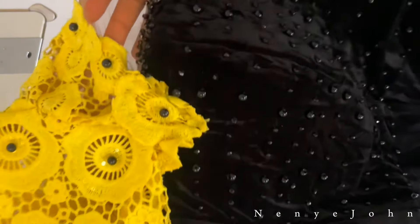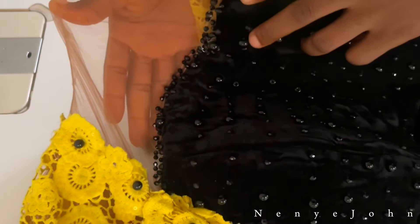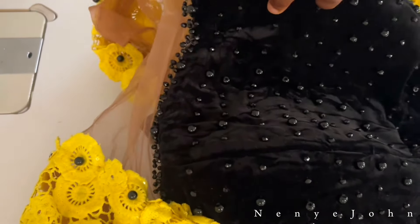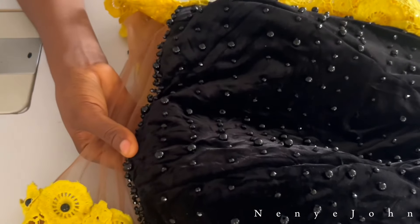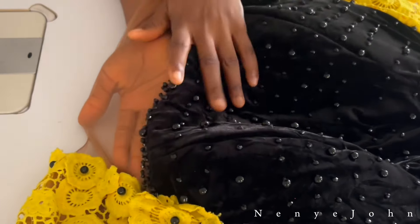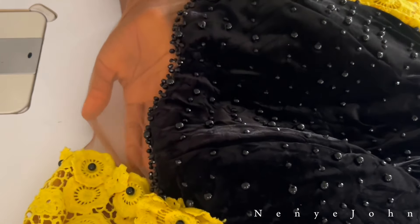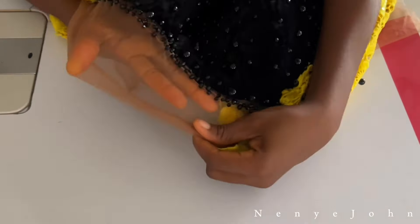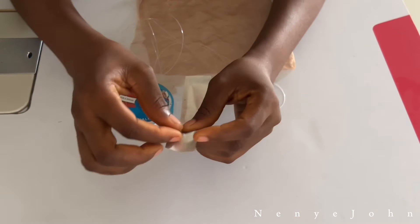I'll be using a piece of net to show you how to start the beading process, because I did not start on camera — it was while I was making the dress that I decided to show you guys how to bead. You can see how the bead is sitting pretty on that illusion net. So I'll be showing you on this piece of net. See how beautiful it is.